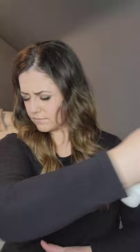And that is it. Style it the way you want to finish it off. Spritz in a little bit of hairspray if you want to, and you're good to go. Thanks for watching and follow for more beauty tutorials.